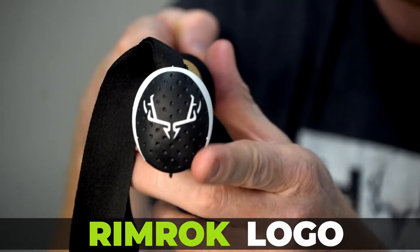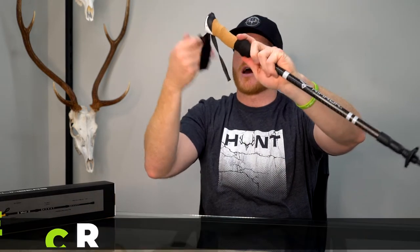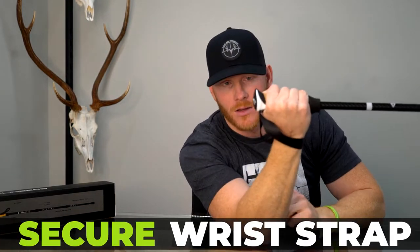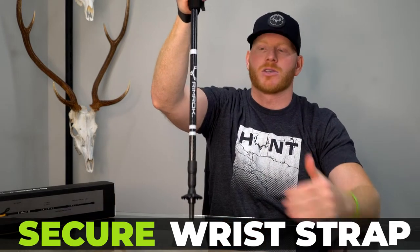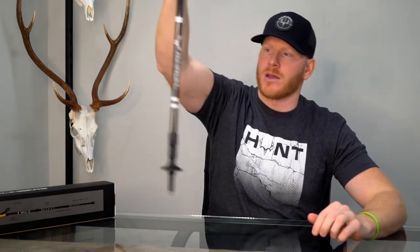We have the two-tone Rimrock logo here, which is just a sweet design with multi-color. You also have the regular strap for grabbing in case you lose grip — you're not going to lose your trekking pole and have to bend over, especially if you have a heavy pack on with base camp gear.